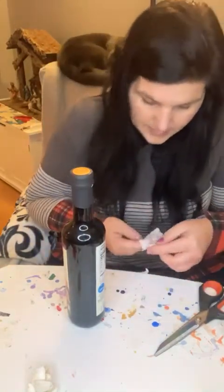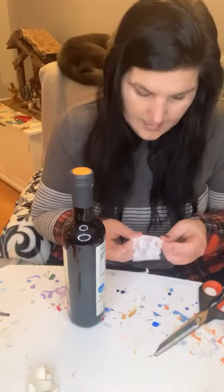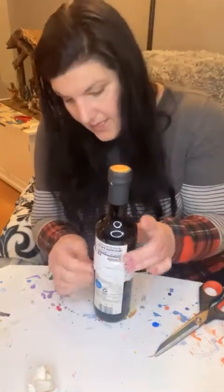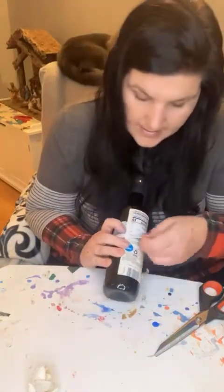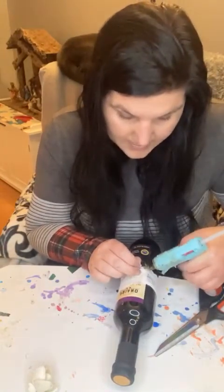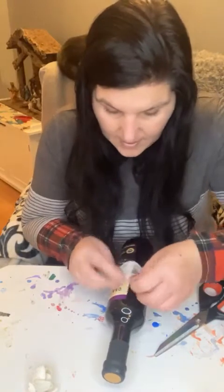I'm just gonna make a little loop here and we're gonna cover the seam, so don't worry about there being a seam right now. We're just gonna test it out and make sure we're good. See how it pulls tight — we want to make it the right measurement to go all the way around and then make it just a little bit shorter so that it is snug. I'm gonna build this right on the bottle, and you could take it back off and slide it on and off, but for the sake of this video it might be easier to hold it in place where you guys can see it.